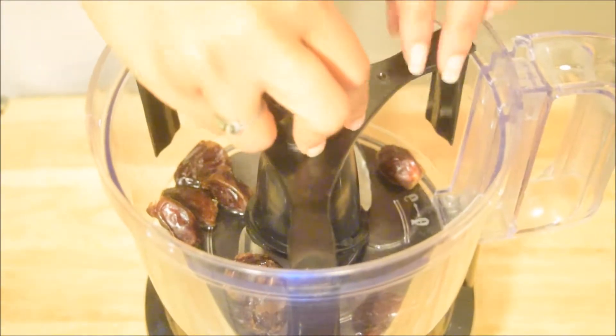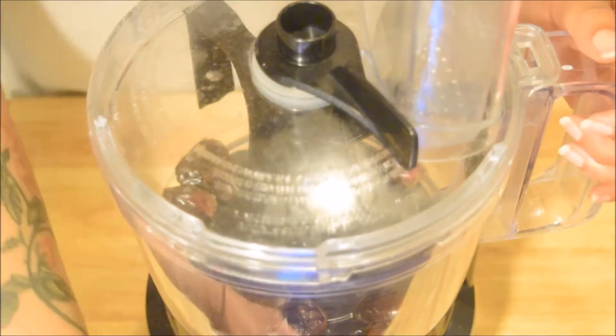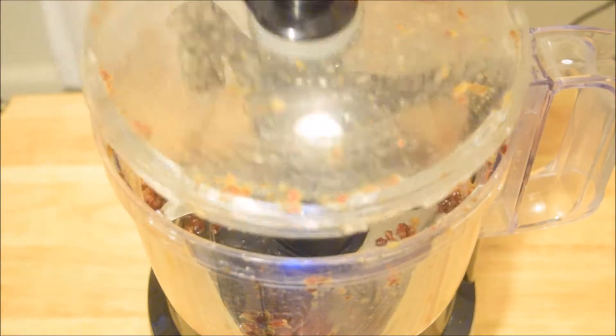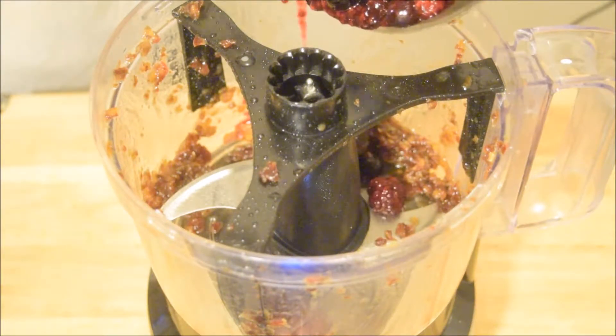I took about a third of a cup of medjool dates that have been pitted and just a splash of water — you don't really need a lot — and we're going to pulse the dates until they become sort of a paste. Next, I'm adding some frozen berries that I've just thawed out on the stove.